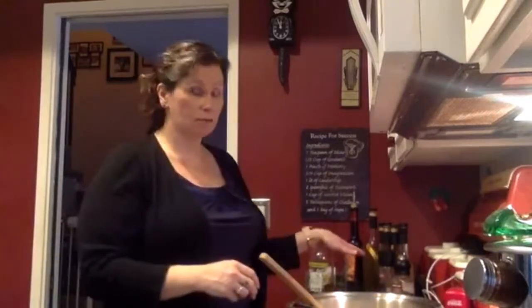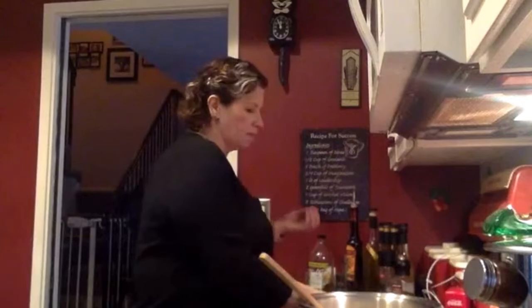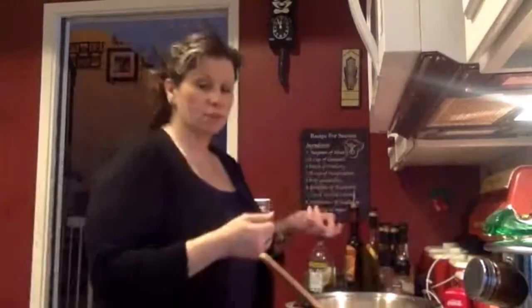I'm also using one can of diced tomatoes and one small can of chopped olives. If you don't like olives, omit it — I like olives in there for the extra little bit of saltiness. I'm going to use two tablespoons of tomato paste and four cloves of garlic that have been chopped or smashed.